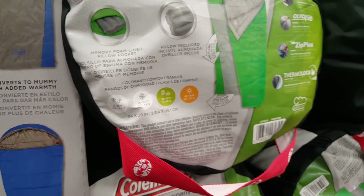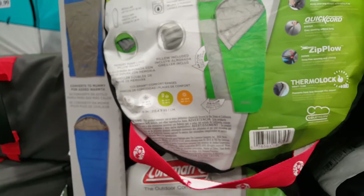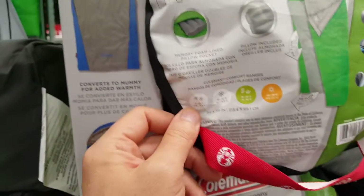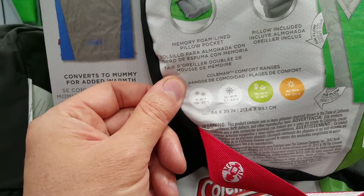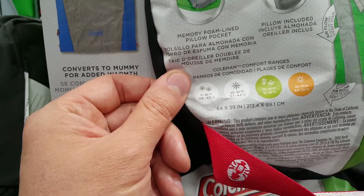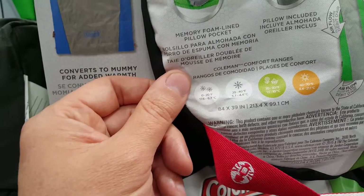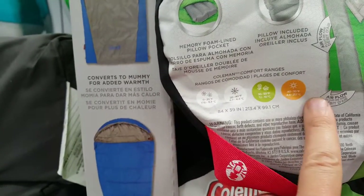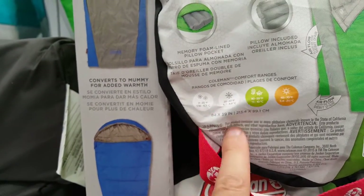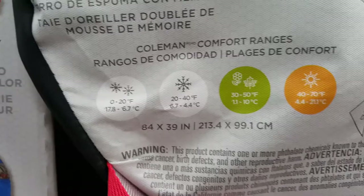There are a bunch of different temperature ratings I don't fully understand — 0 to 20, 20 to 40, and so on. I'm not sure why they wouldn't just say 0 to 70. Of course, you wouldn't want to be in it past 70 degrees anyway.